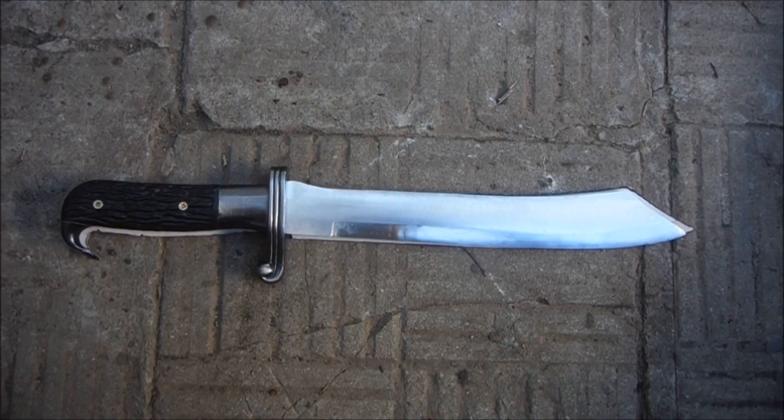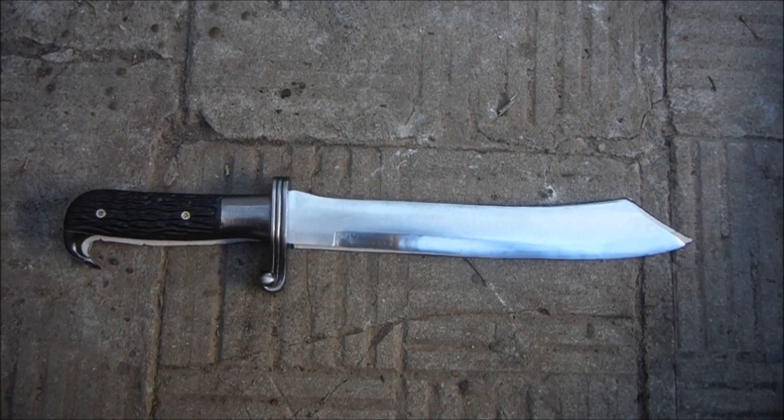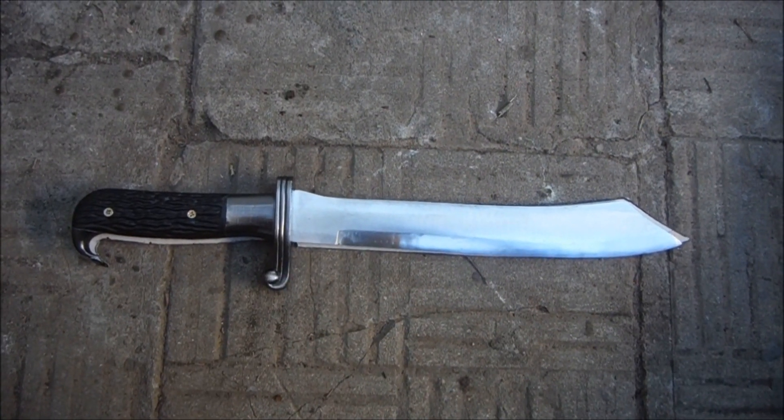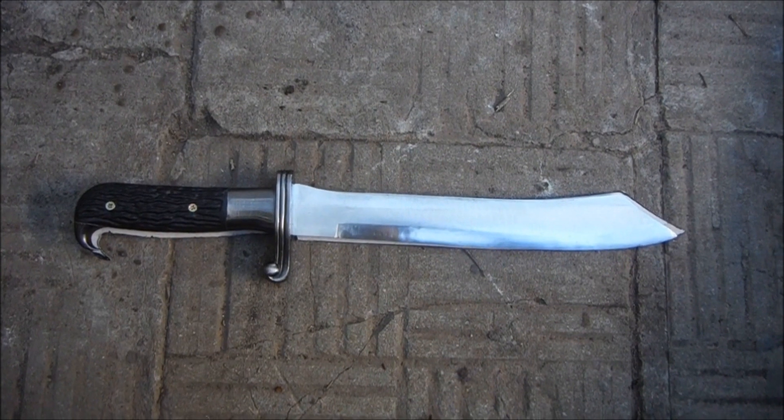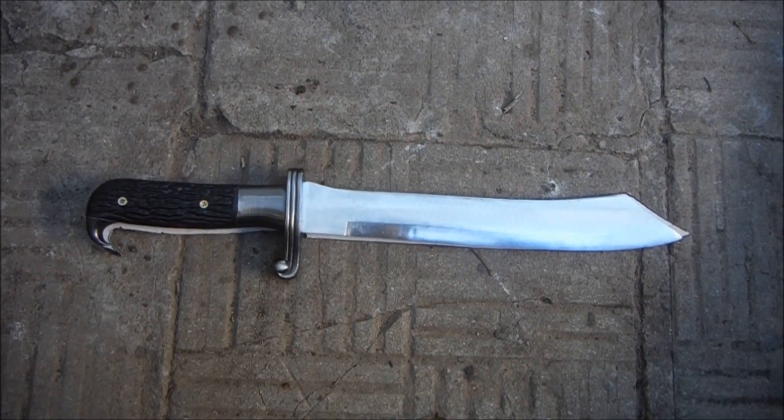Hello and welcome back to the channel. This sizeable knife was issued 90 years ago to German military personnel, specifically to their equivalent of what in England we would call the Royal Engineers — the people who clear fields of fire for artillery, that sort of thing.